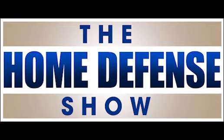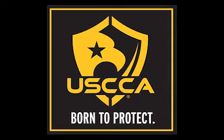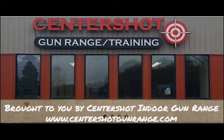Coming to you from deep inside the bowels of a great big empty, get ready for another episode of The Home Defense Show with Skip Correale. Welcome to this week's episode of The Home Defense Show with my dad, Skip Correale. Today on The Home Defense Show, we are going to talk about grip — proper grip.